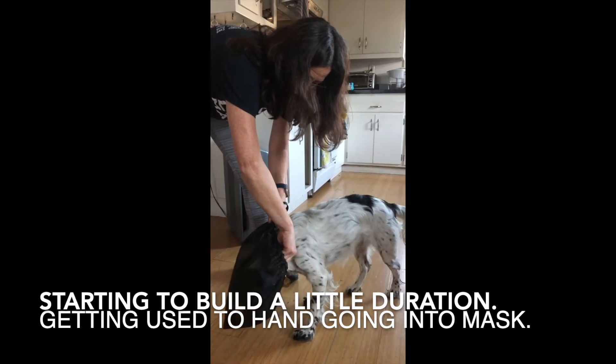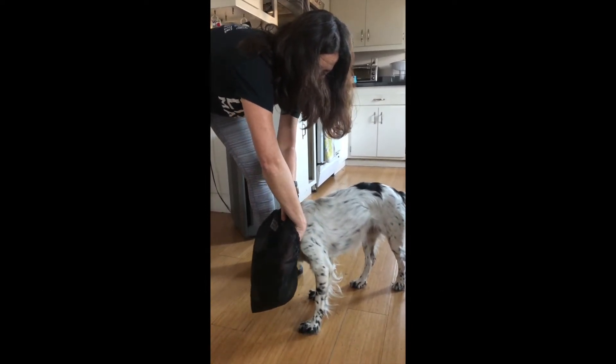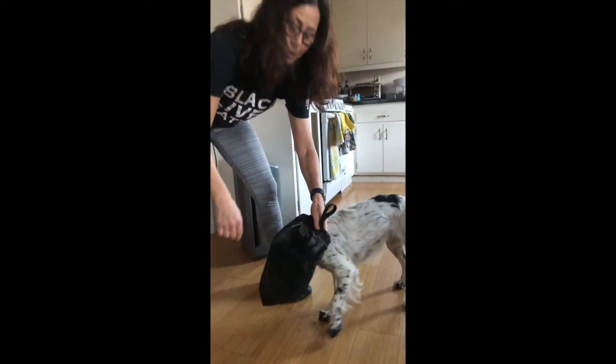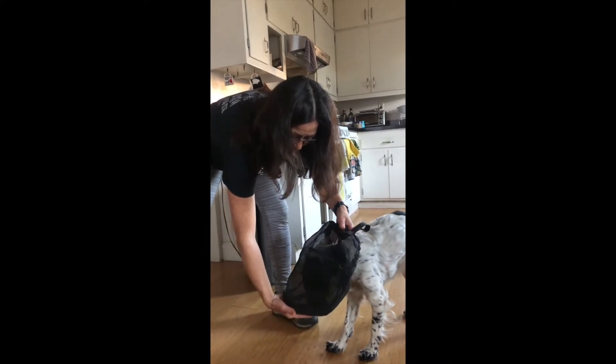Now I'm sticking my hand in and adding some extra kibble, which gives her some extra duration eating. It's the motion you have to do when they're actually out on the trail — if you want to give them treats, you have to put your hand in, so you want to get them used to that. Good girl.